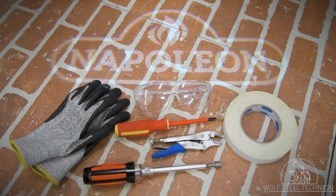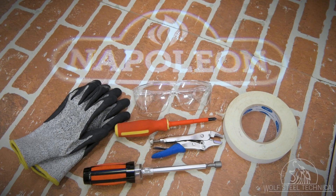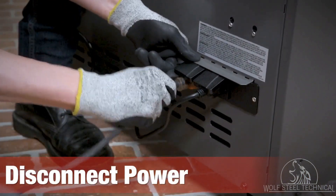To perform this service you will need gloves, safety glasses, a Phillips screwdriver, vice grips, a quarter inch drive wrench or socket, and tape. To begin, disconnect all power sources from the grill so it can be safely serviced.